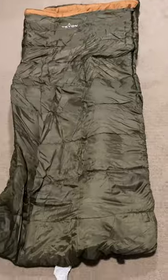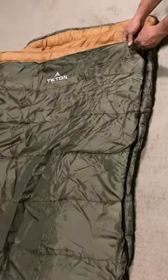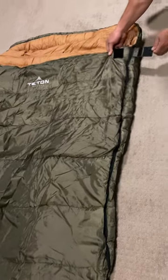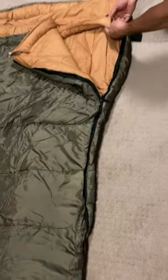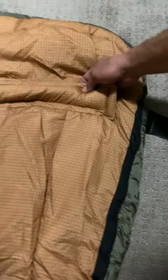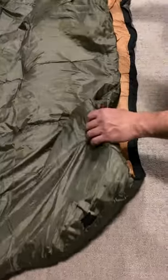This particular bag is a left zip, which means that if you are inside the bag lying on your back, the zipper is on your left side. Keep in mind that left versus right zip may or may not align with whether or not you are left or right-handed. Often, those who are right-handed actually might prefer sleeping bags with a left zip because they can reach over with their right hand to unzip the sleeping bag.